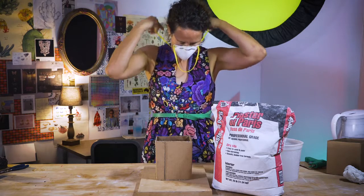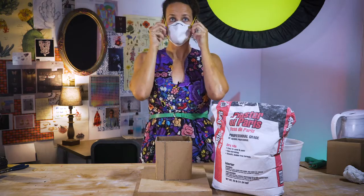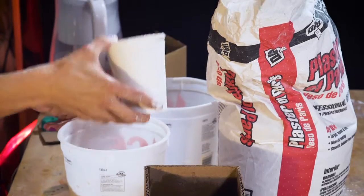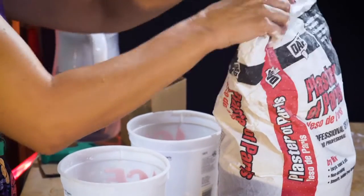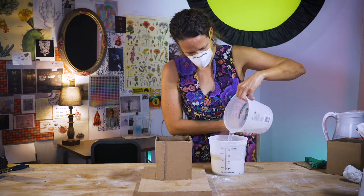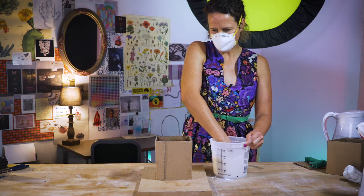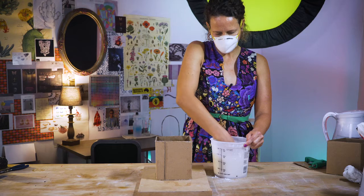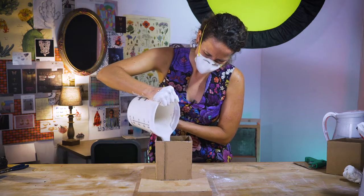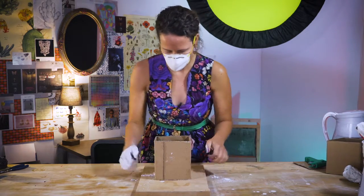Coat the inside of your mold box with Vaseline. Put your mask on to protect you from the plaster dust. Mix the Plaster of Paris to water in a ratio of 2 to 1 — 2 parts plaster to 1 part water. Mix thoroughly with your hands and break up all the dry balls. Pour the plaster in the mold box. Tap out the bubbles.